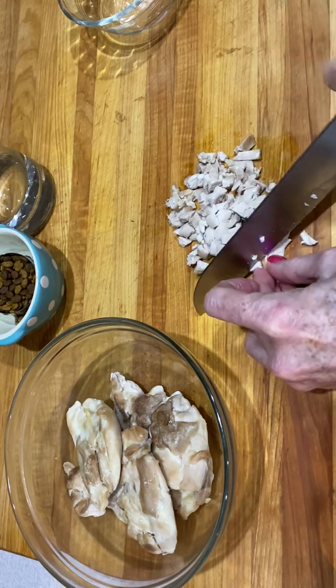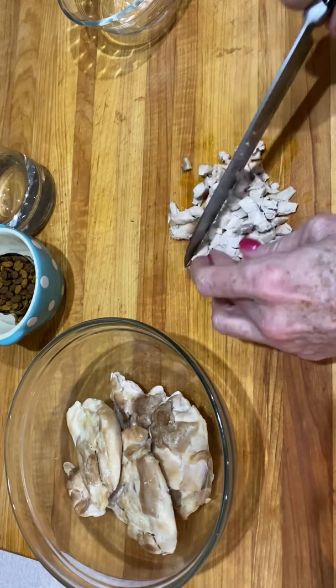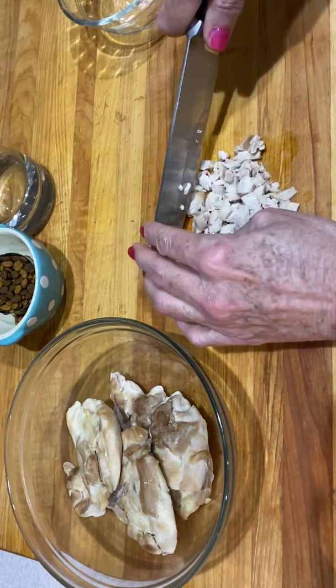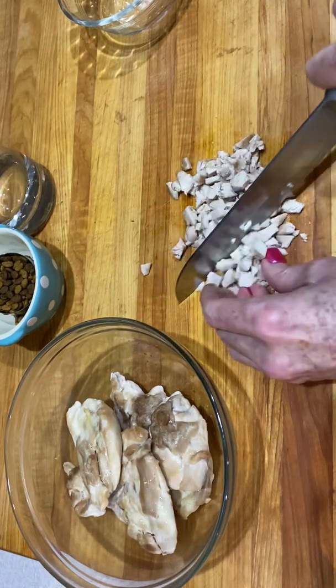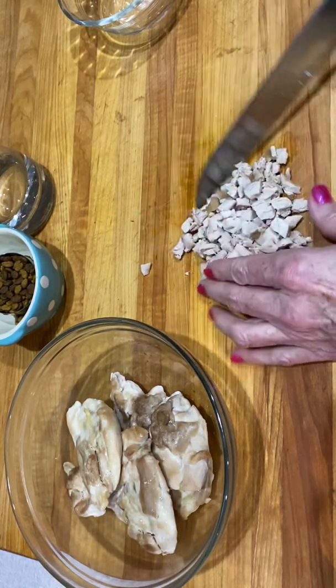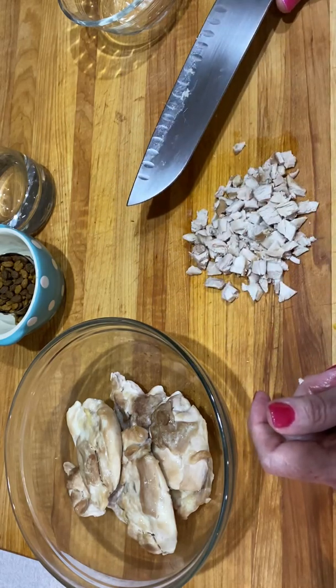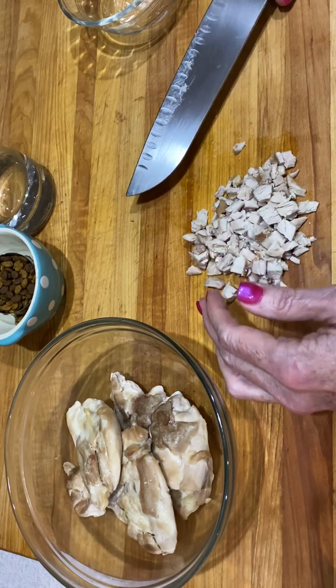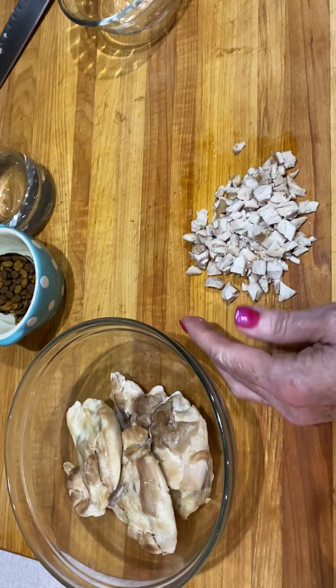When you're doing a package of your thighs and you cook them all at once, you're going to dice them all at once and then put them into little containers and freeze them, and then work off of one at a time.